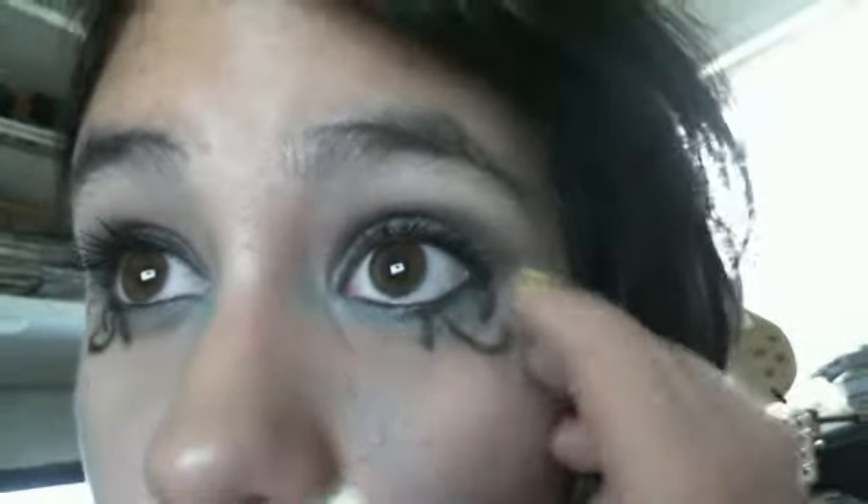Then I made a little wing with the black, and I put blue underneath the wing and went under my eyelid with blue. I put a few wings, as you can see, and I put white in my tear duct.